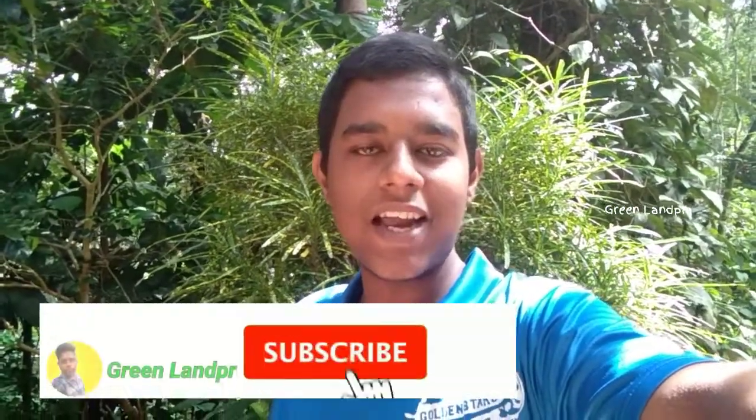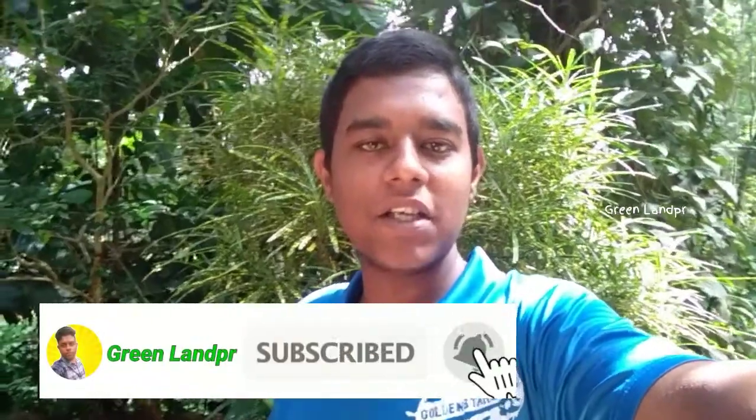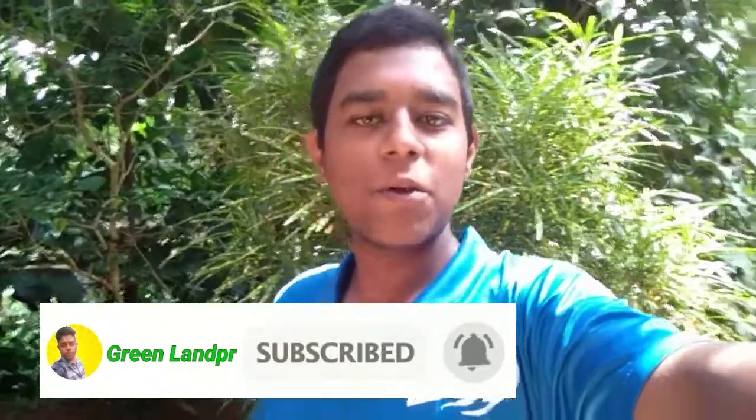Friends, please do subscribe to the channel. On the YouTube channel, click on the bell button and click on the notification button. If you liked this video, please like and share. Please comment below. If you enjoyed this video, you can share the video. Bye!